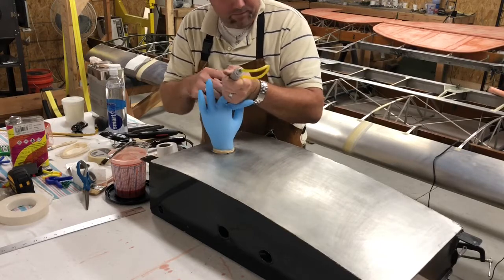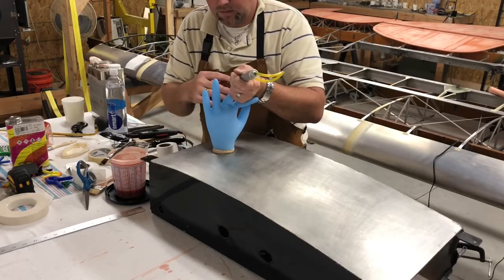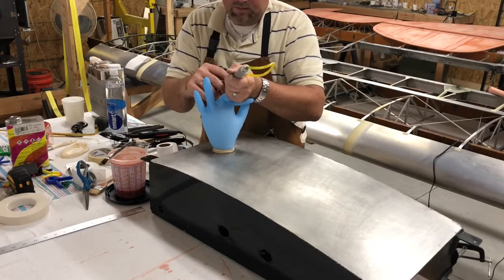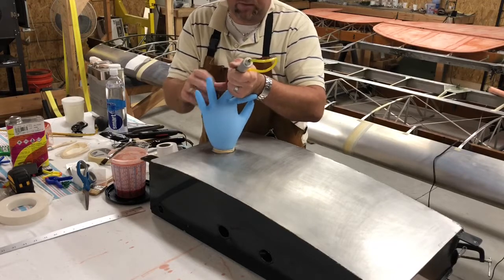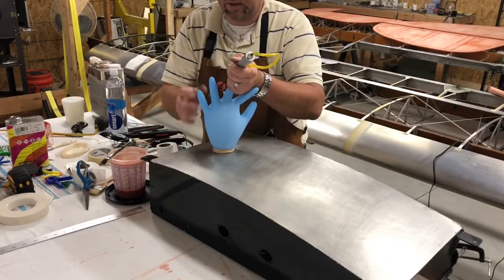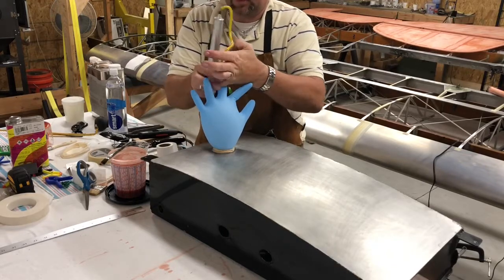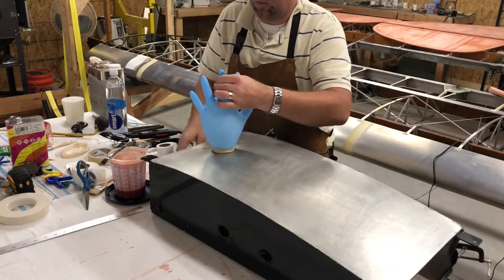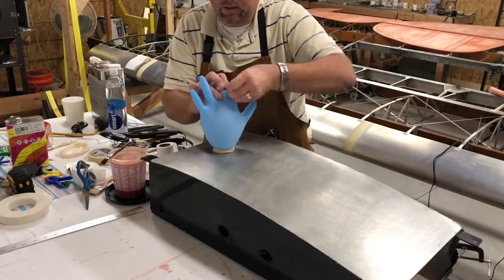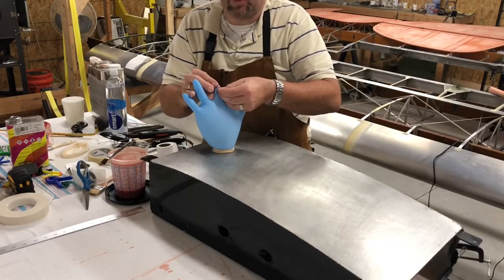You don't want to overdo it and put too much air in — just blow the glove up pretty good. What this is doing is the glove is taking the place of putting pressure on the welds and stuff in the tank. Once you get the glove blown up pretty good like that, take and tie that one finger right here off — just tie a knot there in it like a balloon.